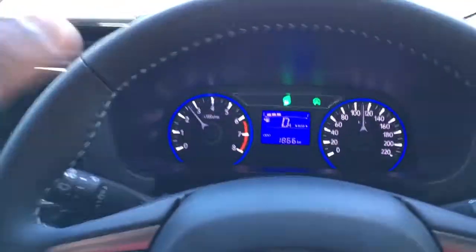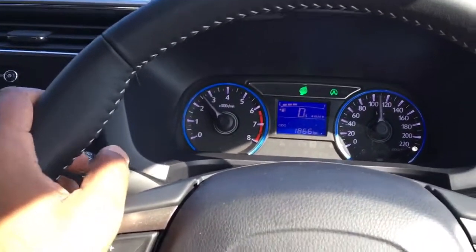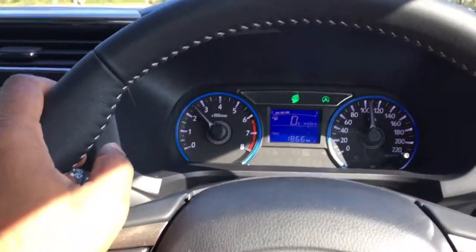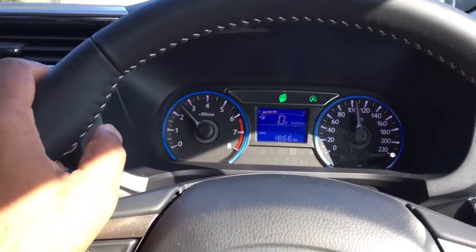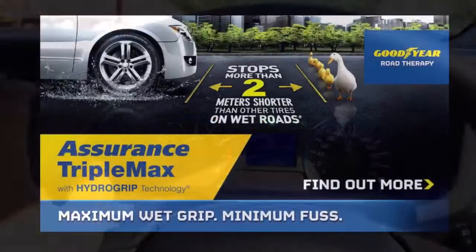Even at 110, you're ticking at just above 2,500, which is about average for a small car. Of course, I'm alone in the car, but still, you're getting pretty decent consumption and you end up spending less money at the pump.